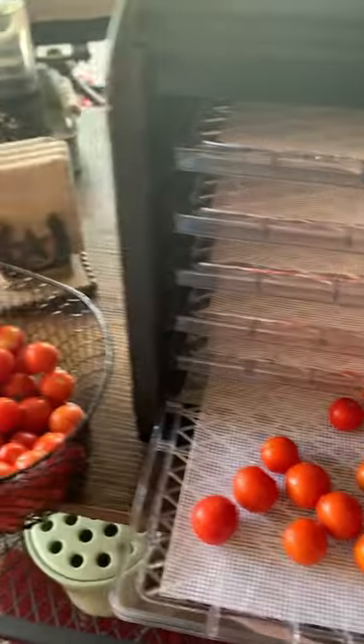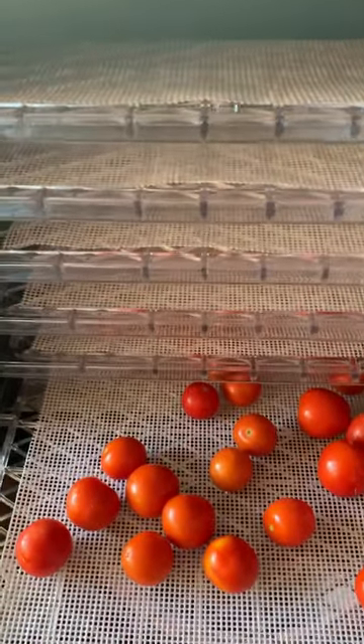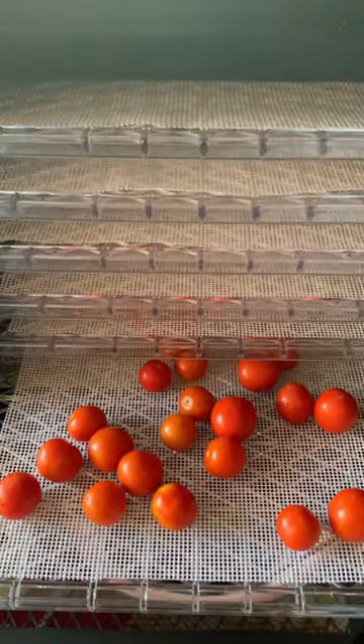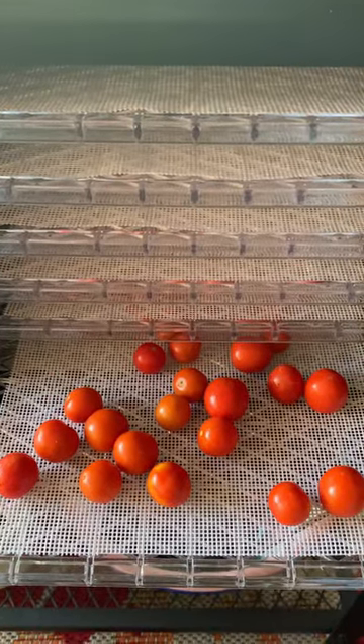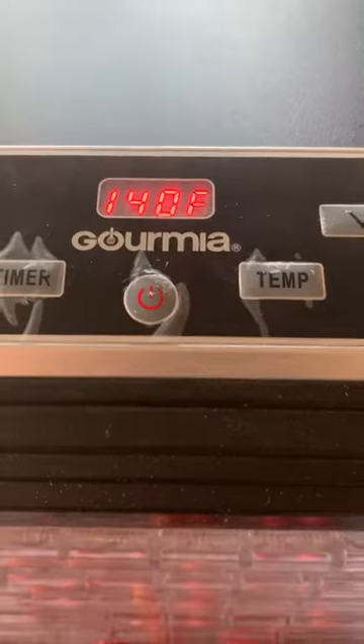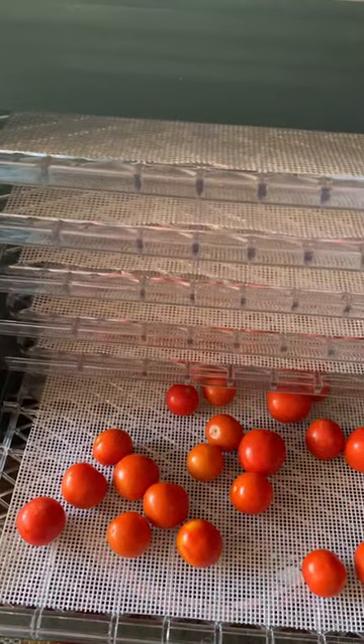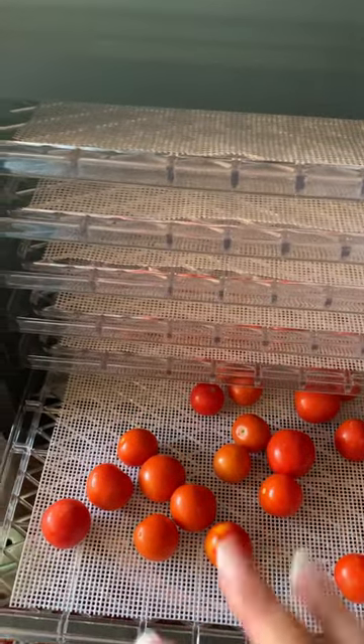I call these little tomatoes cherry bombs. They are awesome, full of flavor. They're also quite roly-poly right now, so I'm going to put them in the dehydrator for about an hour or two at 140 degrees, and as they start to shrink down a little bit, I'll come out here and replace them and spread them out.